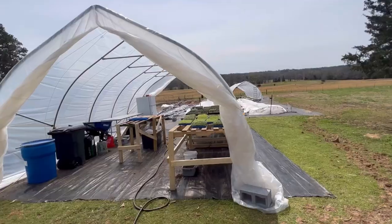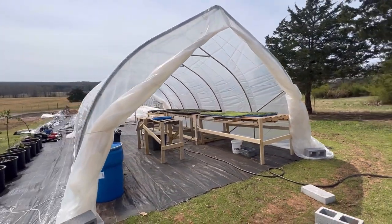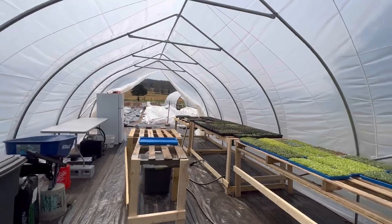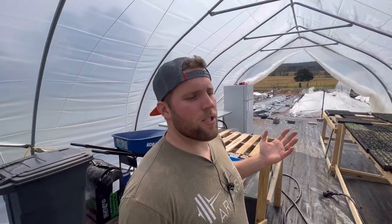Here's another caterpillar tunnel from Farmer's Friend that we're actually using as a greenhouse. That's the thing I love about these caterpillar tunnels — they're versatile. You can put them over field crops, you can make it into a greenhouse. We've got our whole seed starting operation set up in this 25-foot caterpillar tunnel from Farmer's Friend. You've got lots of options.